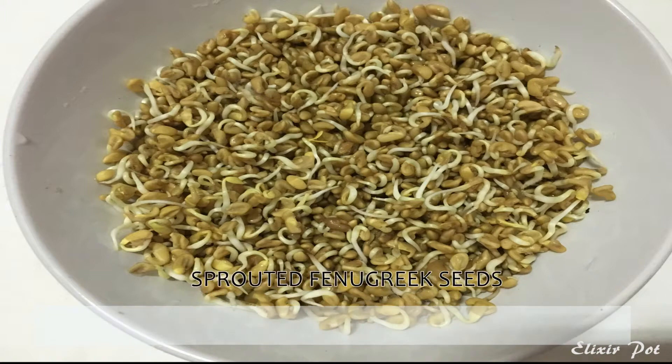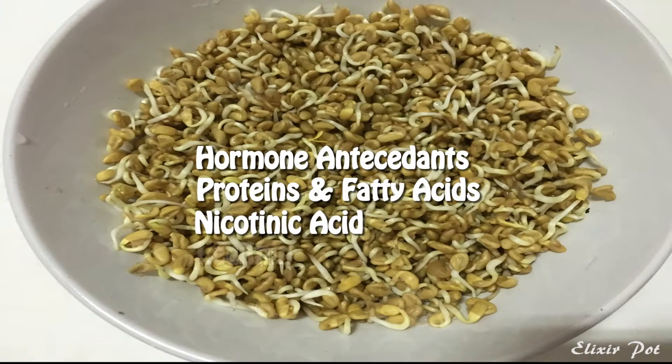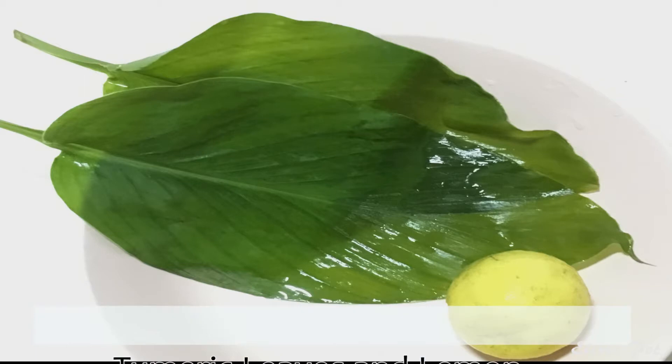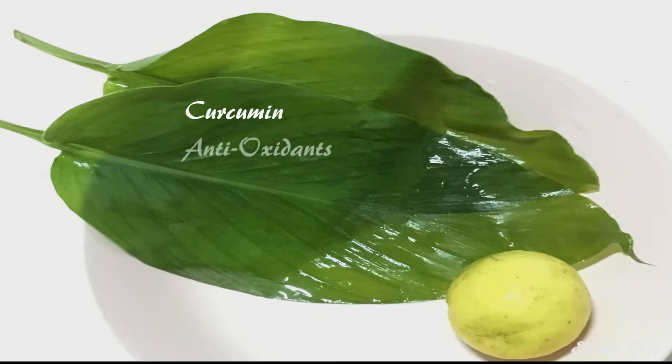For which we need sprouted fenugreek seeds, which proactively rebuild damaged hair, stimulate hair growth and are effective against dandruff. Then we need 2 turmeric leaves and half a lemon. Both are high in anti-inflammatory and antioxidant properties which help with removing dandruff in just one use.